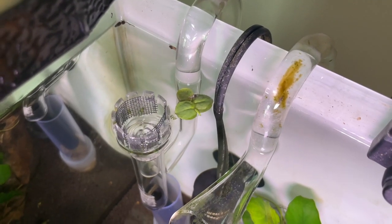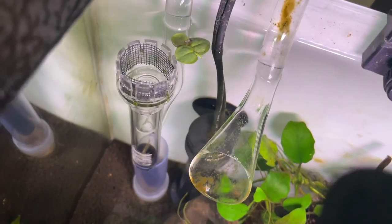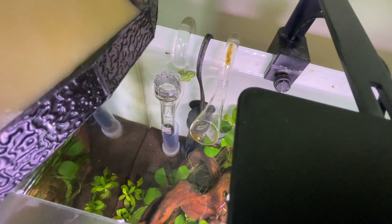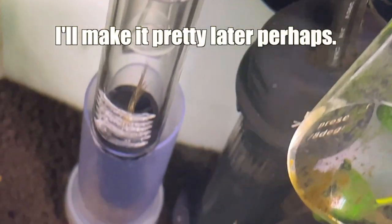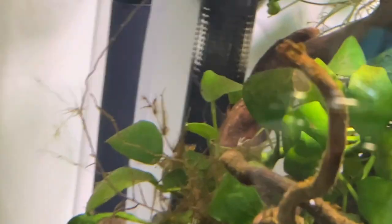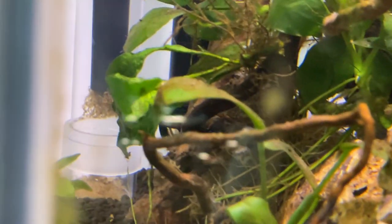I added a little bit of window screen mesh. I tried to use the knitting stuff — the cross stitch mesh — but it was a little too heavy. Going with window screen mesh seemed to work really well. You can make a little block all the way around there, and that'll keep things from getting sucked in. It won't keep things from getting stuck on the outside, but it'll definitely discourage fish and shrimp from swimming into it and ending up in your filter.